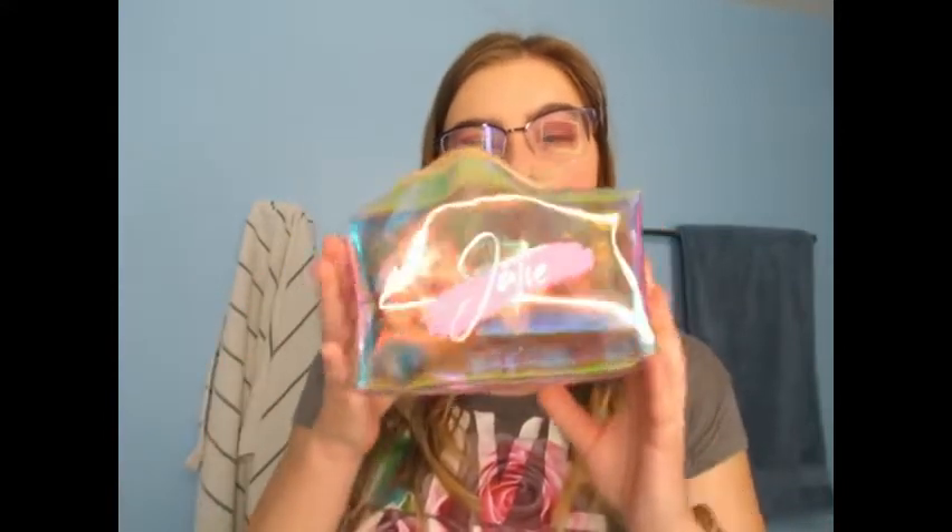So, in today's video, I'm going to be doing a what's in my bag video. This is my bag that I use. Let's check out what's in my bag.